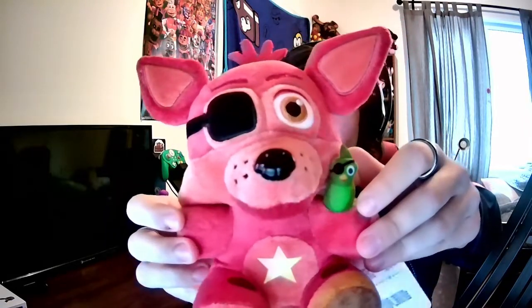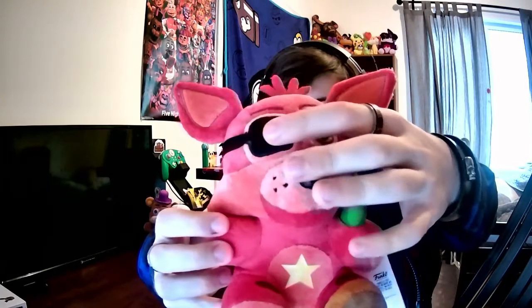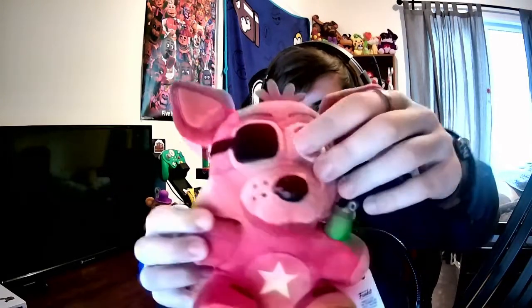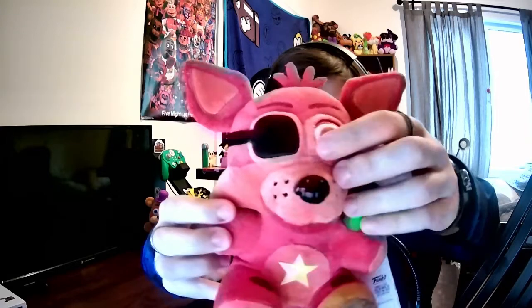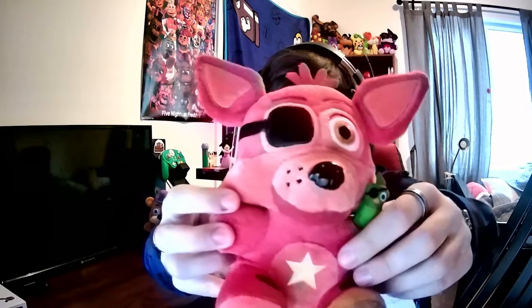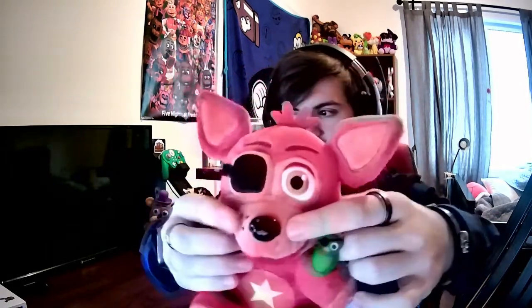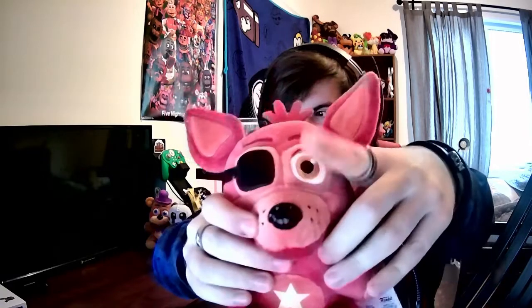Let's have a look at him. He has very nice detail, he's extremely soft. I really like the Pizzeria Simulator wave in general and how amazing it is. As you can see, he has the eye patch eye, which is very nicely done — nice and tight so it's not going to fall off like the original Foxy — as well as the regular eye. He has like the lighter orange cheeks and the snout.